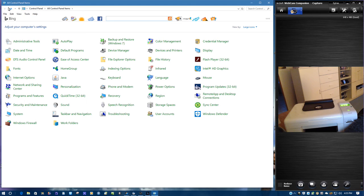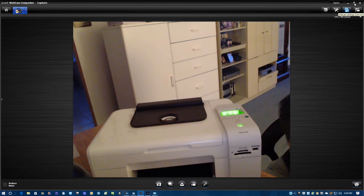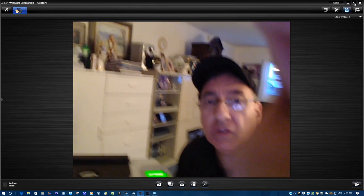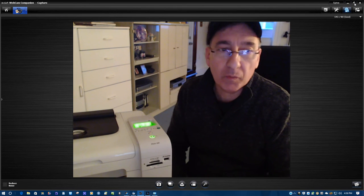You are going to be getting with this printer the printer cable and AC power adapter. If there is any additional information you need about this printer, please email me at rjpassini@verizon.net and I will be more than happy to answer your questions.